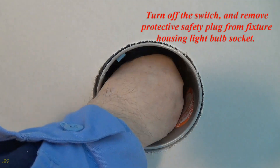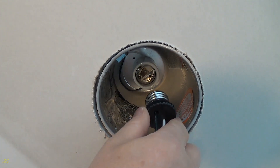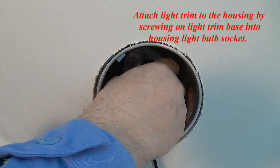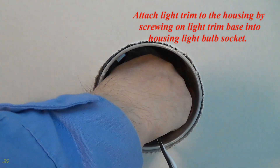Turn off the switch and remove the protective safety plug from the fixture housing light bulb socket. Attach the light trim to the housing by screwing the light trim base into the housing light bulb socket.